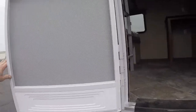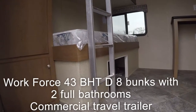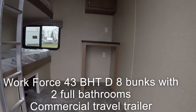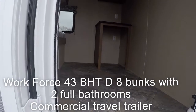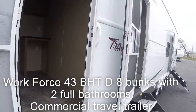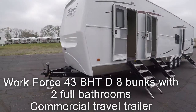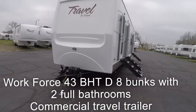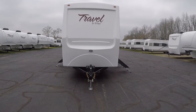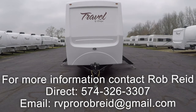Door number six is the last door on your eight-sleeper, fully self-contained, two-bathroom commercial travel trailer. You have the same set of bunks, an air conditioner up top with a heat strip — 15,000 BTU — and lots of living area for a 43-foot commercial trailer. Lights on either side above each door, gel coat fiberglass throughout. So again, this was your 43 BHT Debunk Workforce commercial travel trailer. If you have any questions or want to buy one, give Rob Reed a call at 574-326-3307. Thank you for watching.